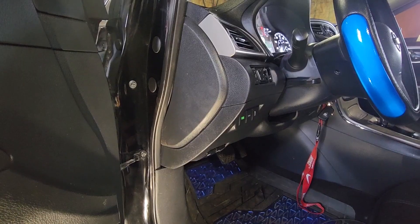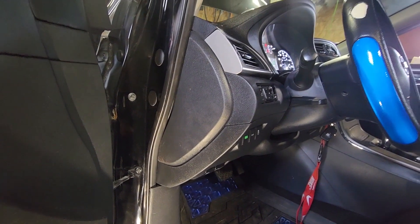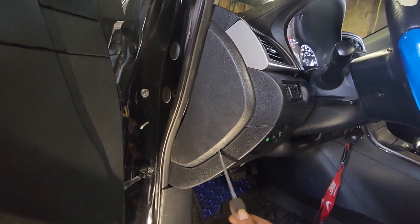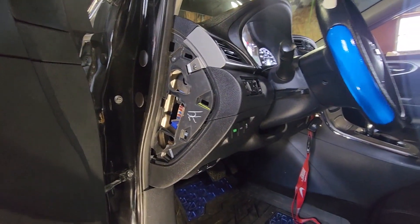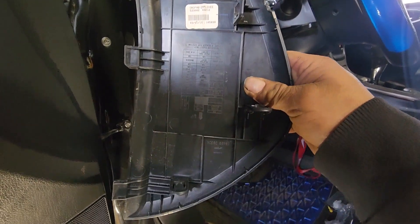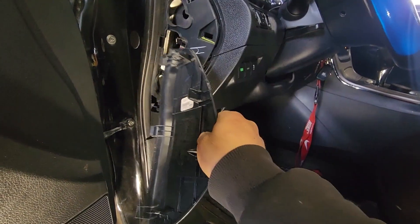On the 2015 Nissan Sentra, the fuse panel is going to be on the driver side. When you open the door, you're gonna have to remove this plastic piece right here. Behind the plastic piece, you guys are gonna see the function of each fuse and also the location inside.